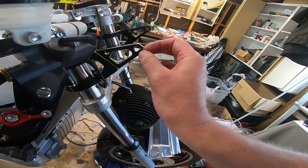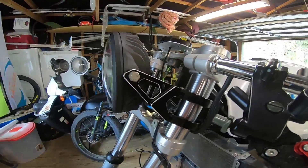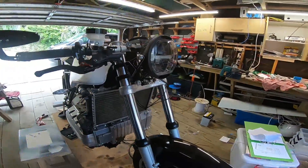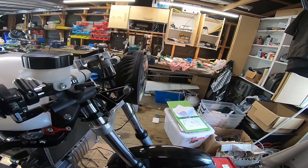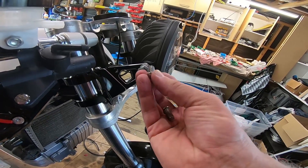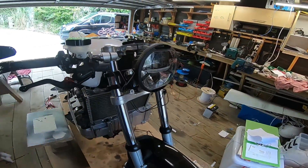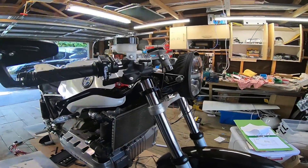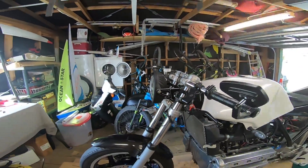Okay so that's with the brackets pointing up. I'll swap everything around and have it with the brackets pointing down and see what that looks like. I'm obviously going to be changing these bolts — probably to those ones, but these are a bit too long. I'll probably cut them down, but for testing purposes only. Okay so that's with the brackets swapped around, and that is definitely how they're supposed to be. Absolutely — that's how they're supposed to be.